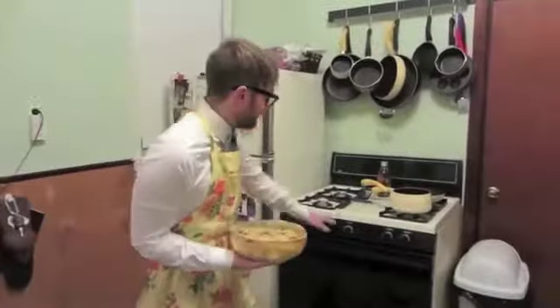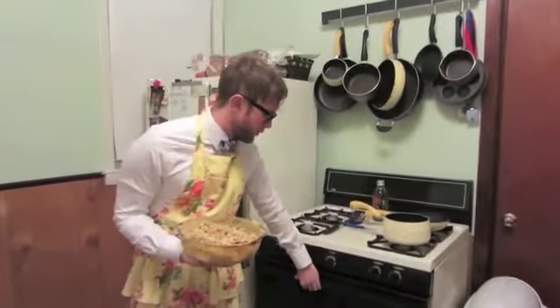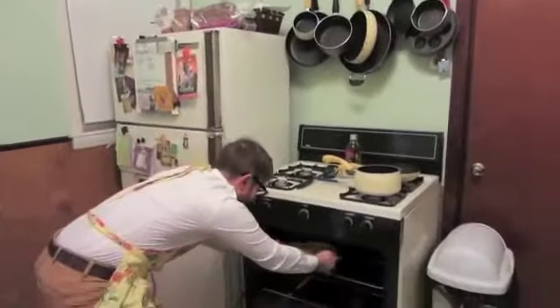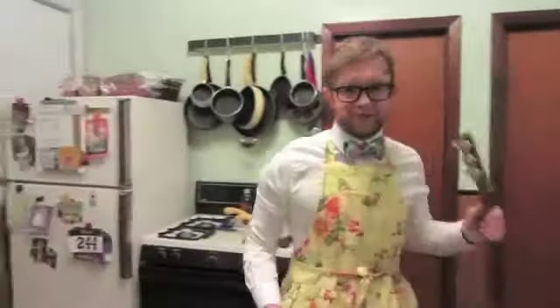Now you are going to want to warm up your handy dandy oven to 350 degrees Fahrenheit. Daintily slide it in and keep it in there for 20 minutes. While it is cooking, we are going to play the guitar.